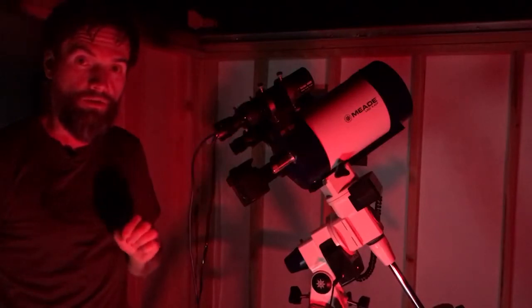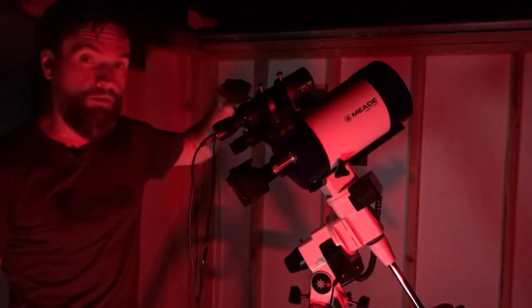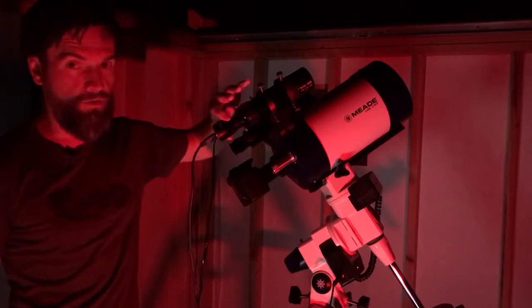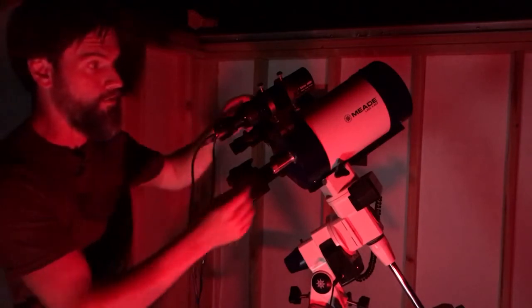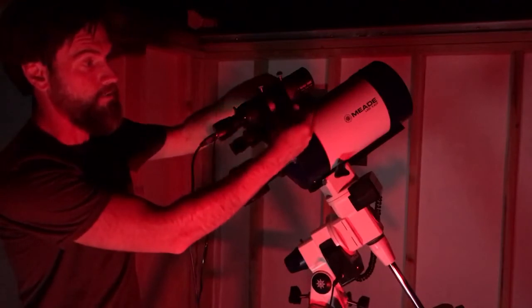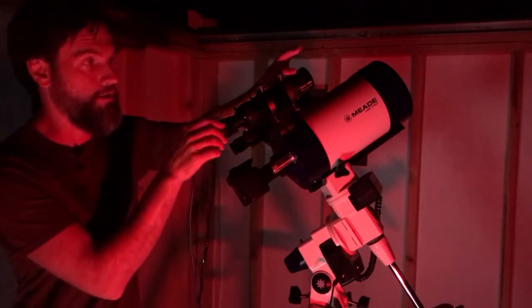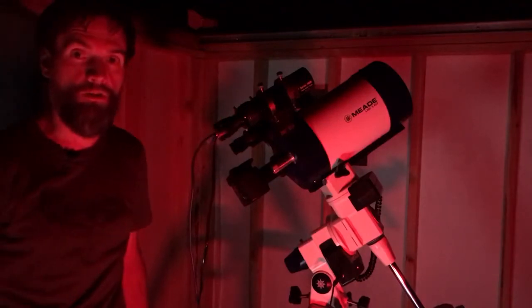Once you've reached focus, and this is important, you want to lock down the focus lock thumb screw on the guide scope, because we want to anchor down everything. This freezes the focuser so that there's no shift or backlash or anything of that nature. Now is your opportunity to make sure that your six adjustment screws are snug and that your base attachment screw is also secure — basically checking your guide scope to make sure that nothing is flexing or moving and that it's solid in relation to your imaging scope.